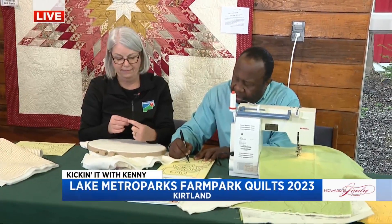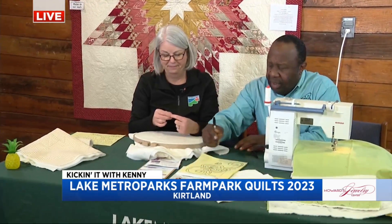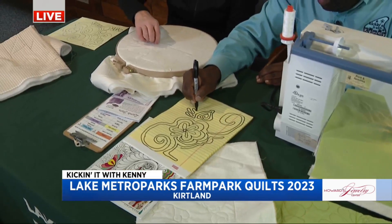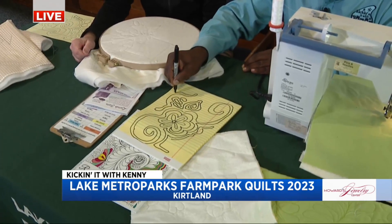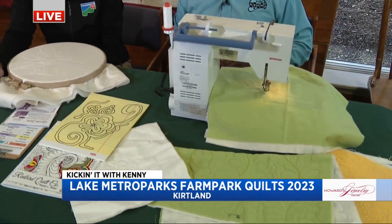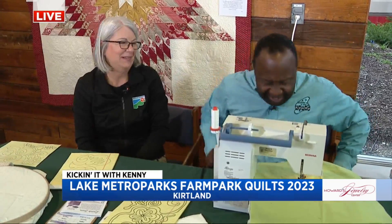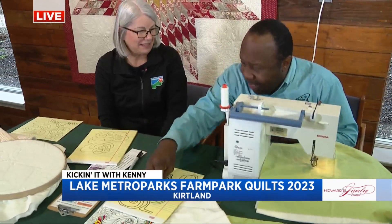I'm doodling here on a quilt — you do this, then echo and come around like this to make shapes. What I just found out is that I'm supposed to take my doodle and quilt it. If you'd told me that before I started doodling, I would have doodled one line. So this is how you practice — you doodle, then look at a pattern and practice trying to make that pattern on the sewing machine.